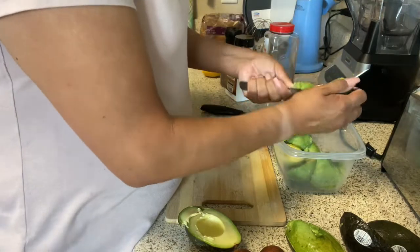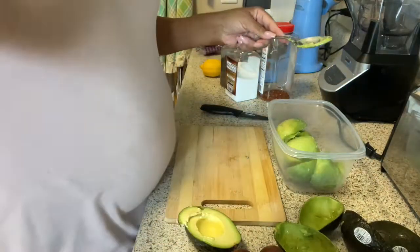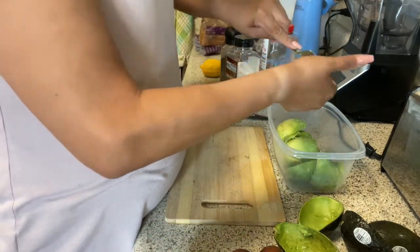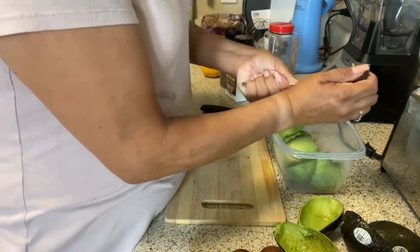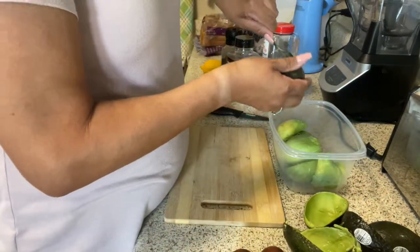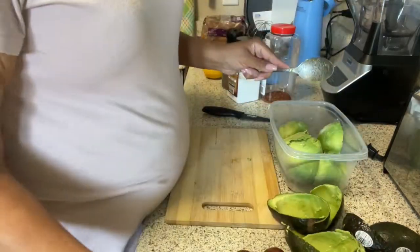The bag of avocados I got came with six avocados and one of them just wasn't ripe enough. Five out of six is pretty darn good in my book. And we like guacamole in this house, so it will go pretty quickly. It'll probably be gone by tomorrow.